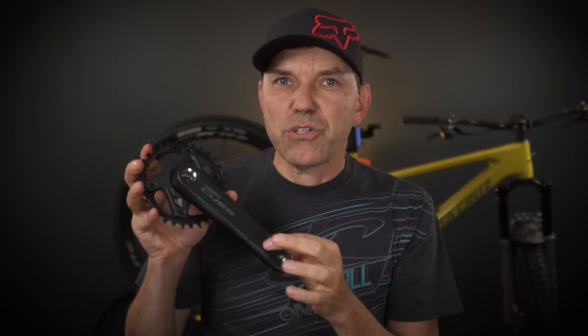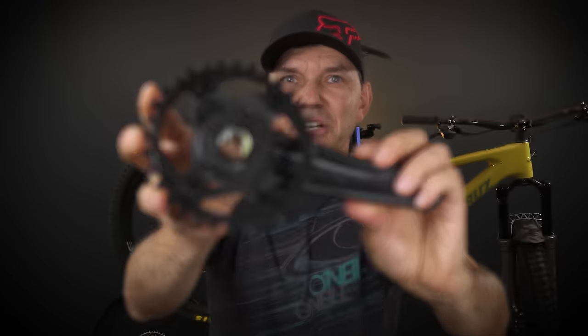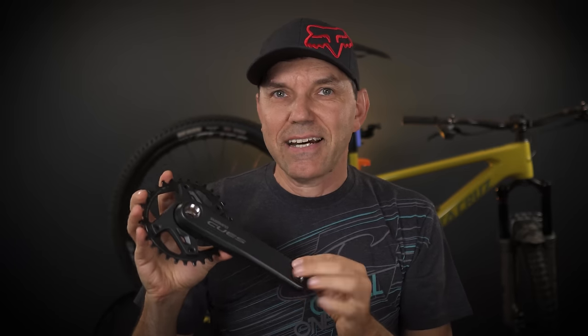Thanks to Paul at Bike Components, I have with me today one of their new cranks. And surprise surprise, these cranks use a different design compared to everything that Shimano has put out in the last 20 years or so. I truly believe this is probably going to be the design we're going to see in future mountain biking groupsets. So let's take a closer look.